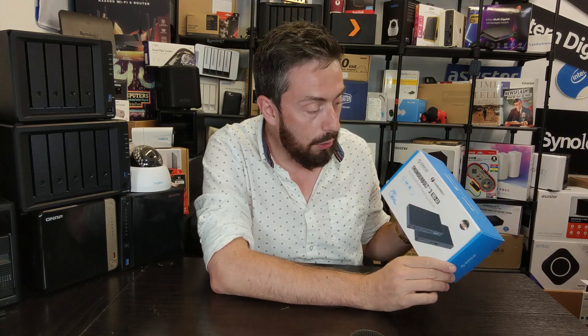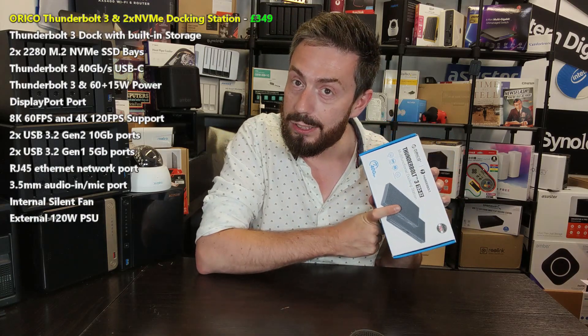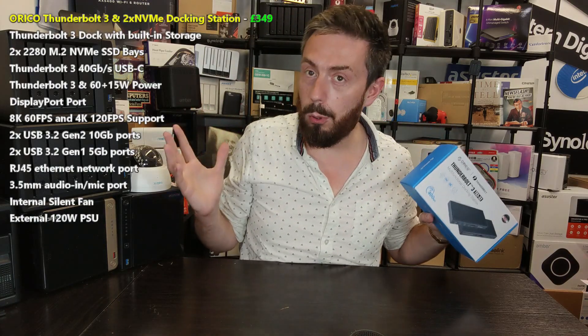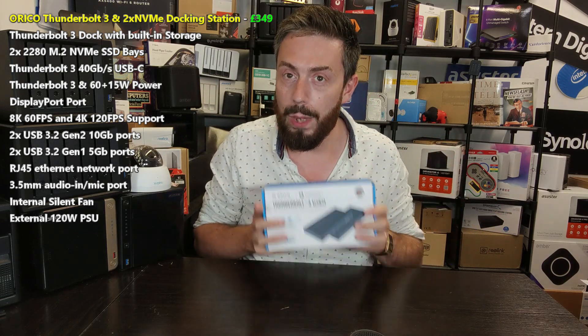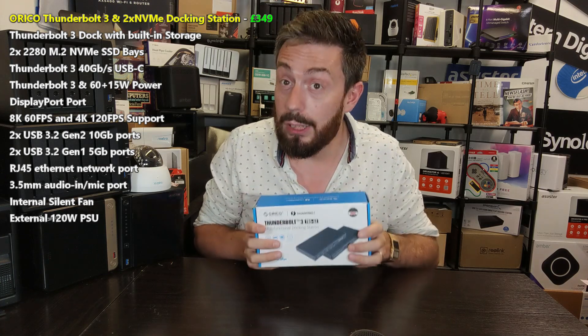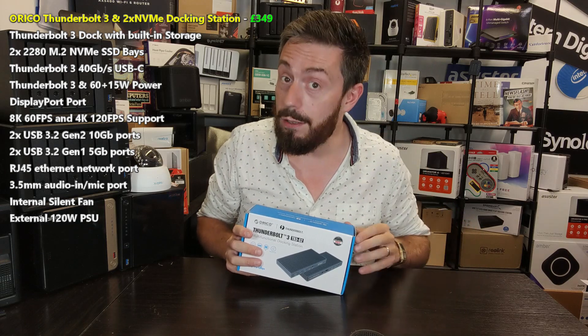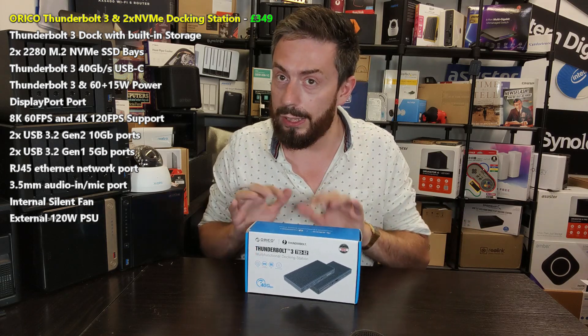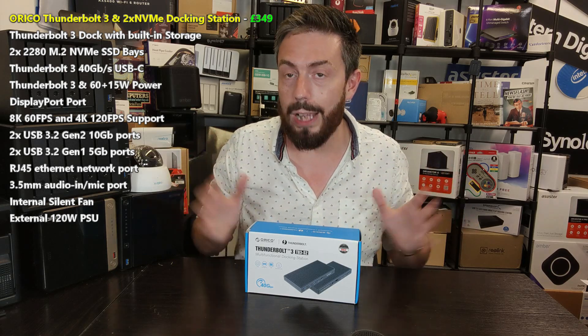The Arico Thunderbolt 3 S2 has two M.2 NVMe slots inside. It has all of the other ports, even covers 8K, but crucially those two M.2 NVMe slots — not SATA, M.2 NVMe — mean this docking station has a huge amount of potential to upgrade your workflow.